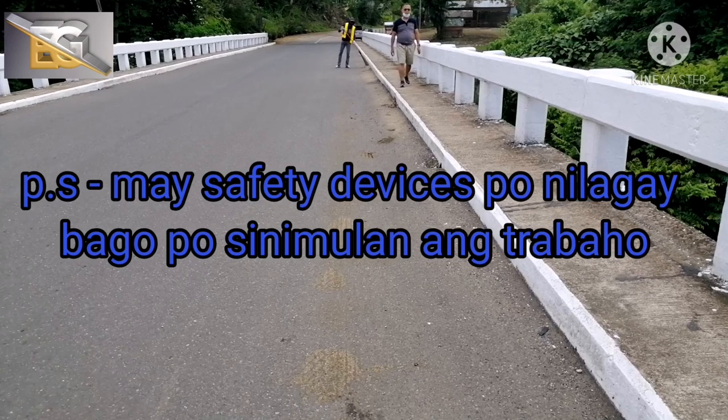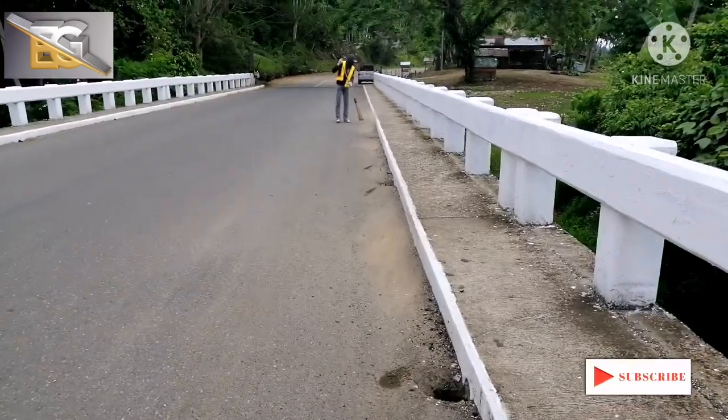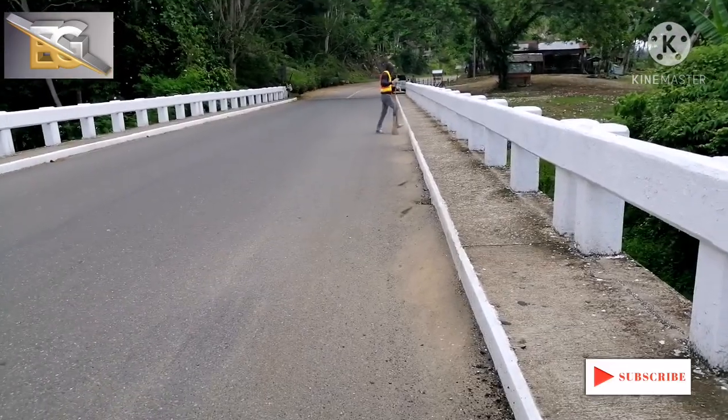Unang-una, mawalisan muna para malinis. Tapos nito, mag-inatawad natin yung bitik para yun yung susundin ng applicator.